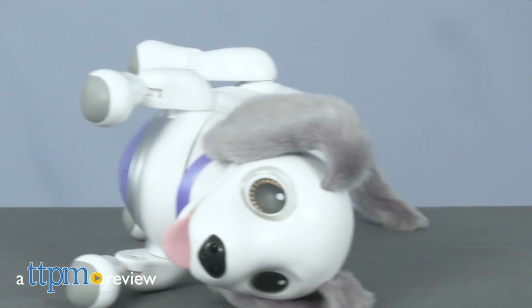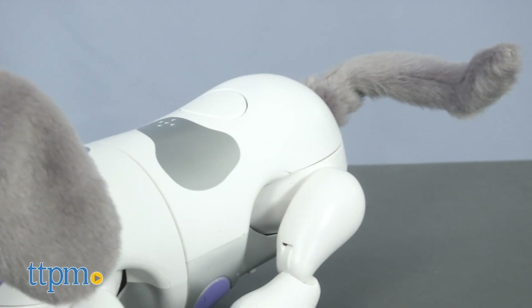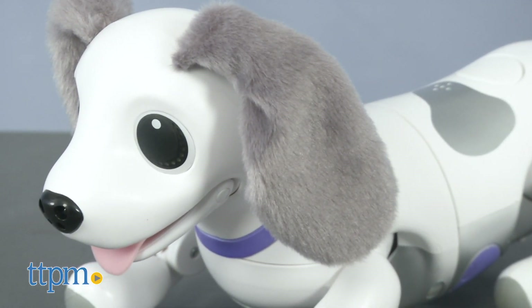Hey Zoomer, who's a playful pup? Hi, I'm Laurie from TTPM. Swimways' original Zoomer was a robot pup, but the new Zoomer Playful Pup is a more lifelike electronic version of a real dog.